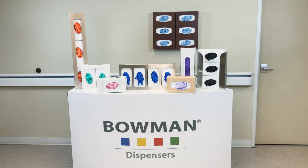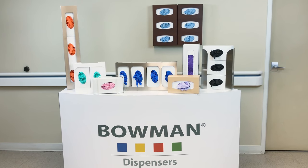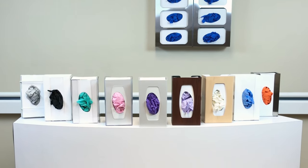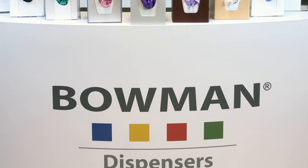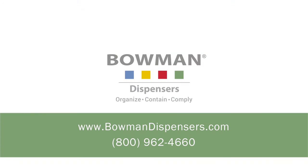As a leader in glove box dispensers since 1988, Bowman understands all of your glove dispensing needs. We create a wide variety of quality American-made dispensing solutions that are aesthetically pleasing in good, better, and best options to meet any budgetary requirements. Ask for us by name — accept no imitations. There's only one genuine Bowman. For more information on the complete line of Bowman dispensing products or to place an order, go to BowmanDispensers.com or contact our customer service department by phone.